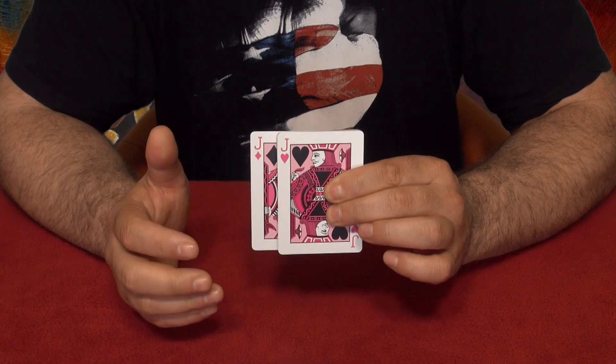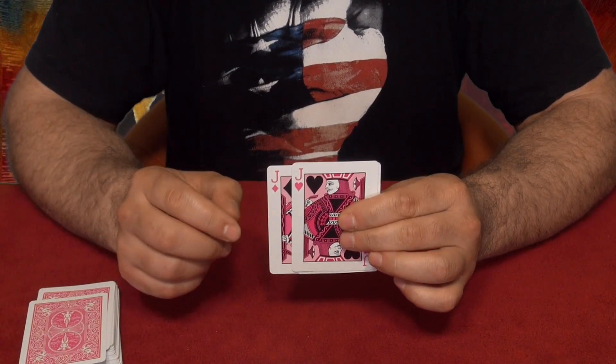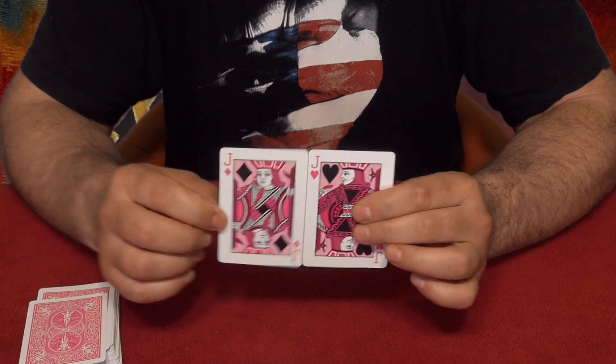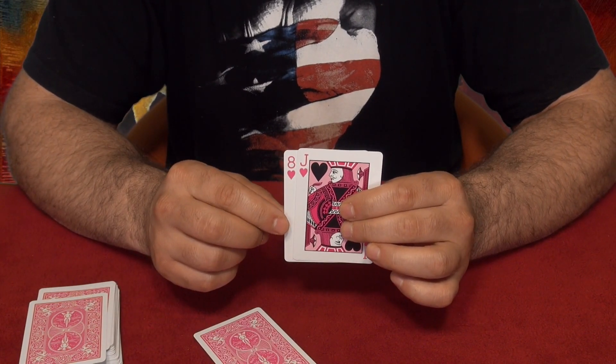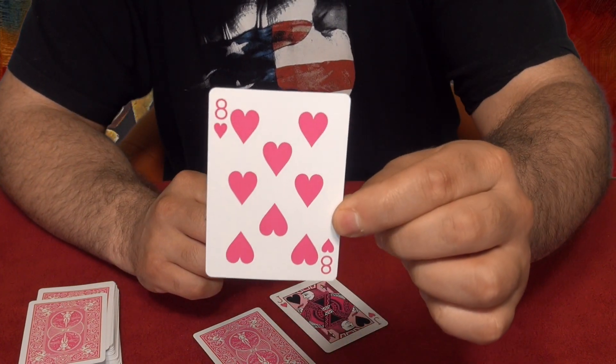I'll place it so you can see. There is one jack, there is the second jack. Now they're gonna find your card — and watch! I still got the two jacks in my hands, and there is a card sandwiched in between, which is your chosen card — the eight of hearts!